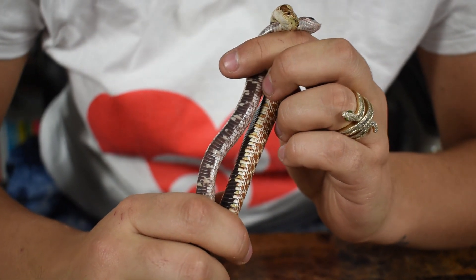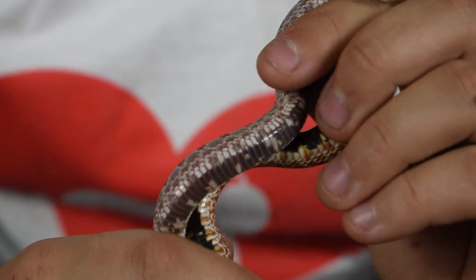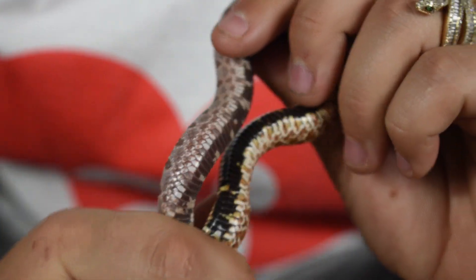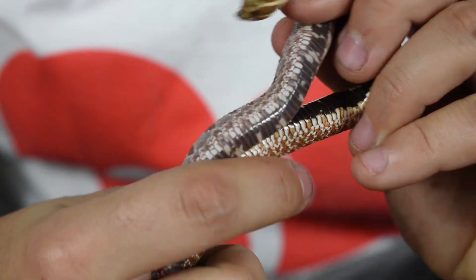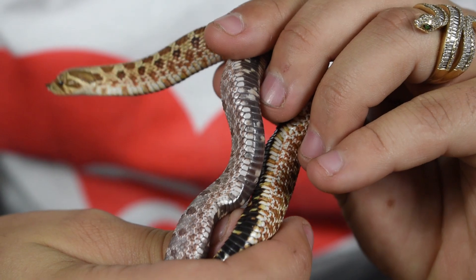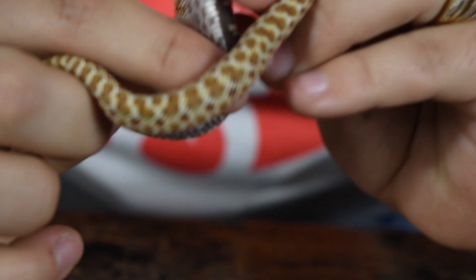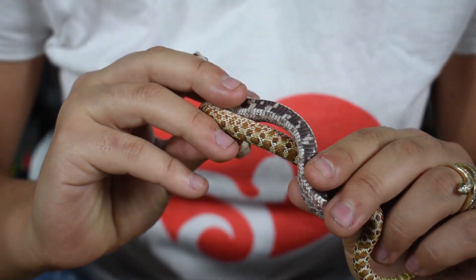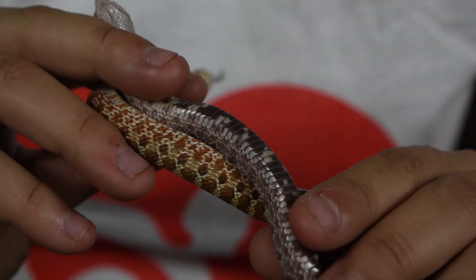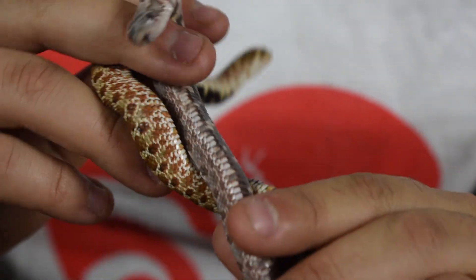Just before we wrap up, I wanted to showcase the lavender belly compared to a normal belly. Mind you, I Believe I Can Fly has a lot of black scales compared to most normals, but what I'm really trying to show off is that you can see the lavender honestly just looks like this beautiful soft purple color that has washed out most of the black in exchange for that purple color. But the white is still really nice and white instead of yellow — you don't actually see any yellow in lavenders, which is quite fascinating.